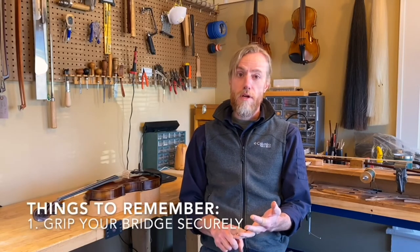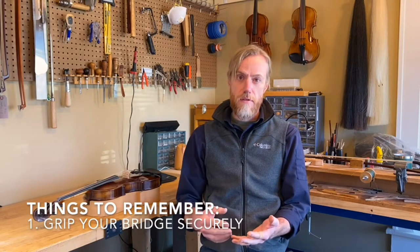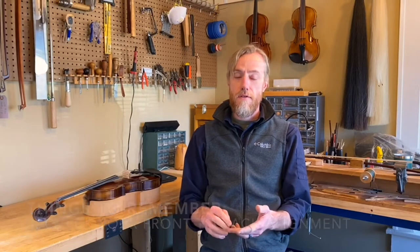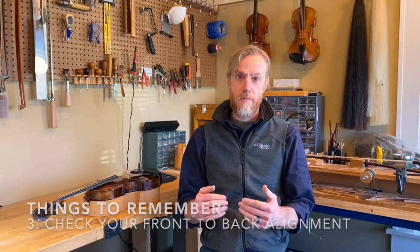The three important things to keep in mind when adjusting the bridge: number one, holding and gripping the bridge correctly so that it doesn't fly out; number two, the side-to-side alignment, making sure it's centered; and number three, the front-to-back alignment, where it sits in relation to the tailpiece and the fingerboard. Always remember that if you are uncomfortable with moving the bridge at all, it's best to just send it into the shop and let us do that for you.